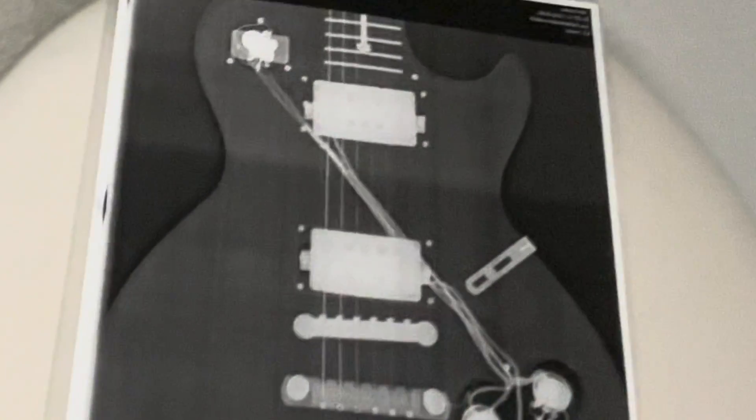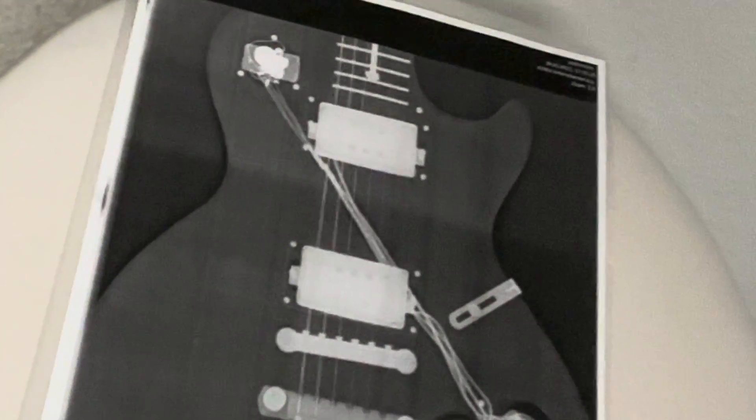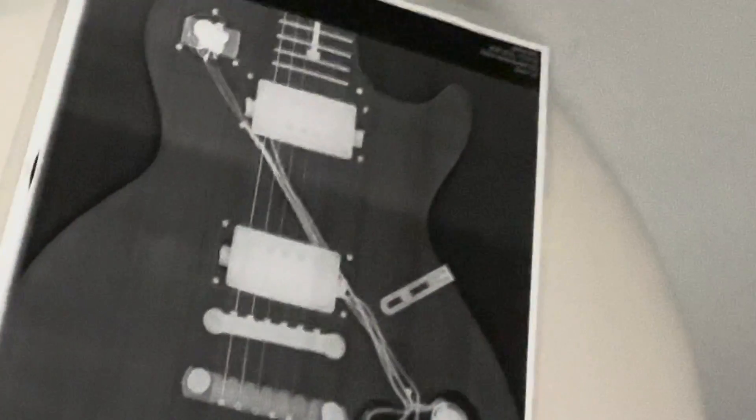By the way, we already did this a few months ago with this model here — it's a Gibson Les Paul R7 Goldtop that I own. And you can see that, besides the fact that it's really light, it's not weight relieved.